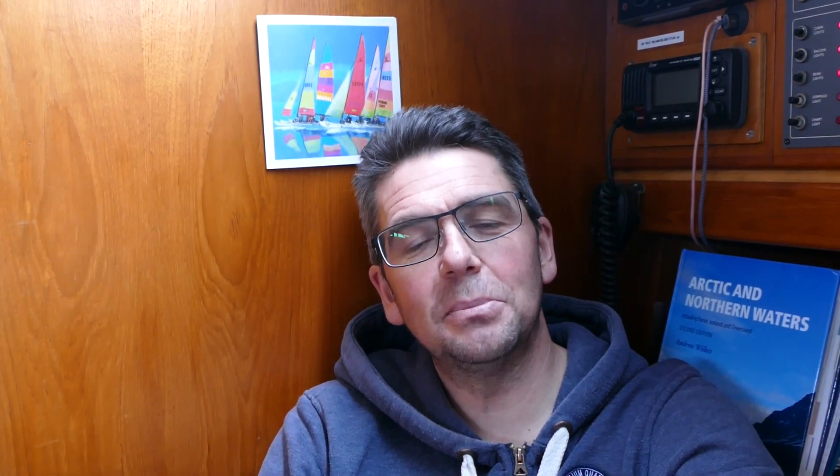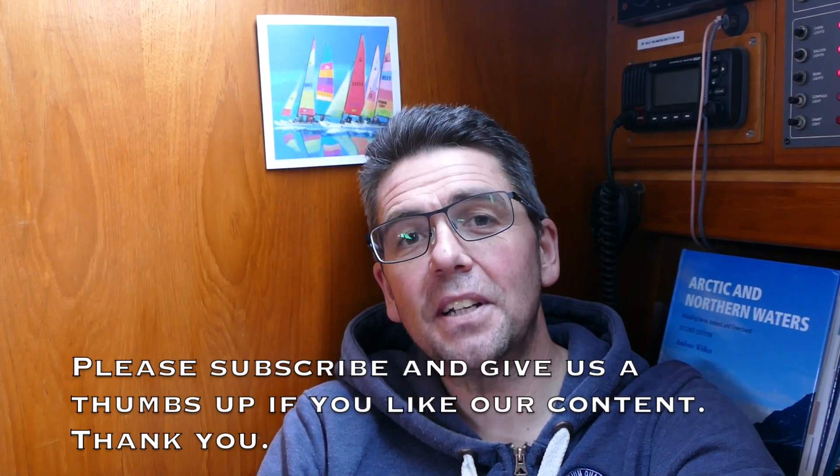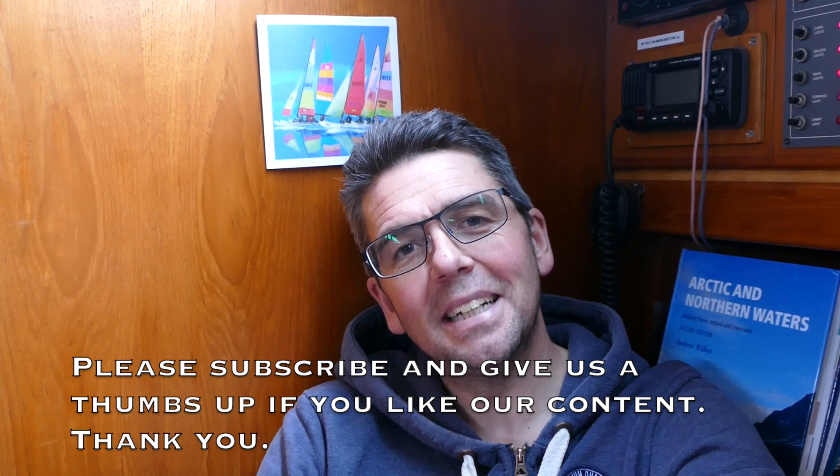Here we are back inside out of the blustery winter's day — looking a little bit windswept here — but we have up-to-date software on the Axiom so we are ready to go. And talking of which, season two of Adventure Now is soon to get underway, so hopefully you will stay tuned for that. See you soon!